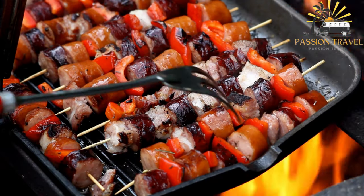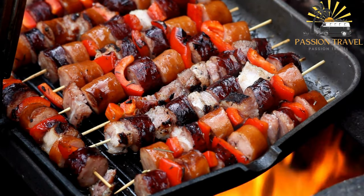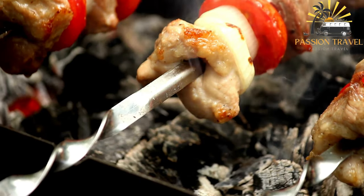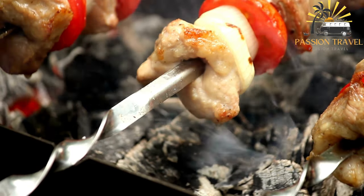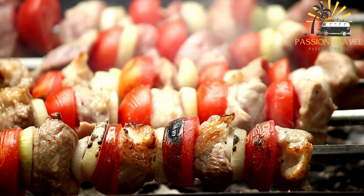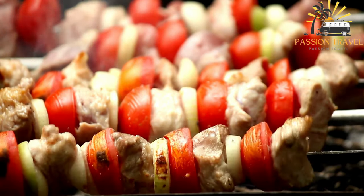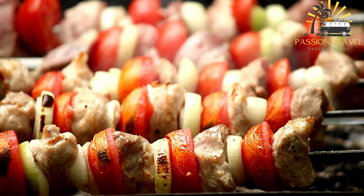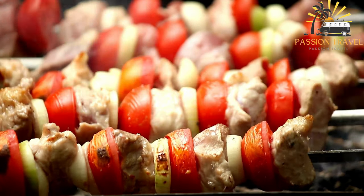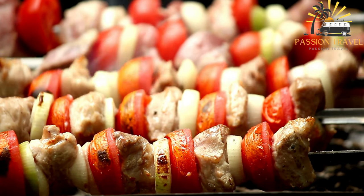To make shashlik, the marinated meat is threaded onto metal or wooden skewers and grilled over hot coals until cooked through and charred on the outside. The skewers are often served with salads, bread, and grilled vegetables. It is a flavorful and satisfying dish enjoyed with friends and family during social gatherings and celebrations.